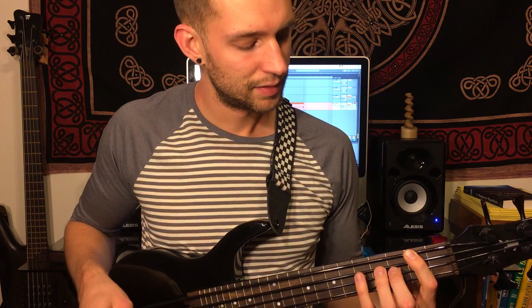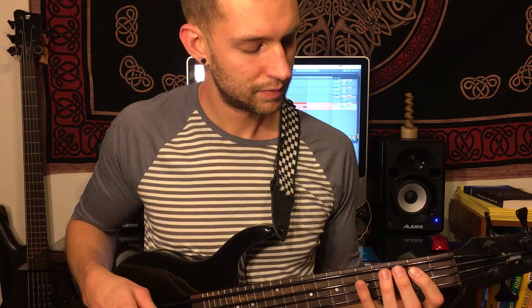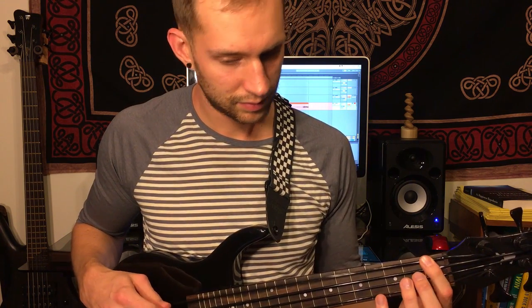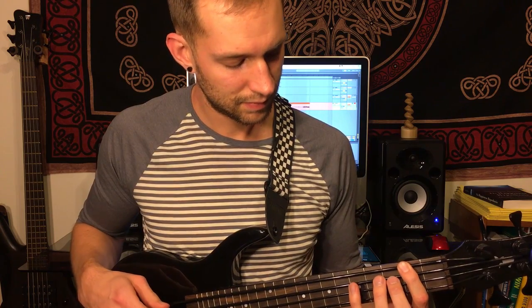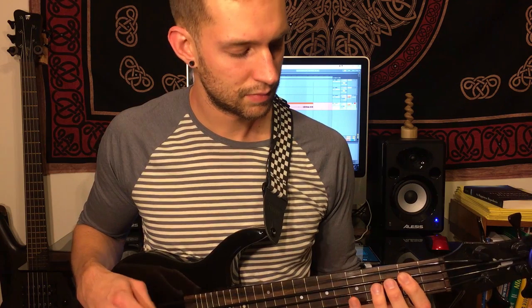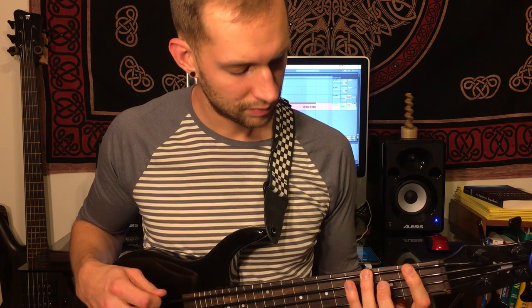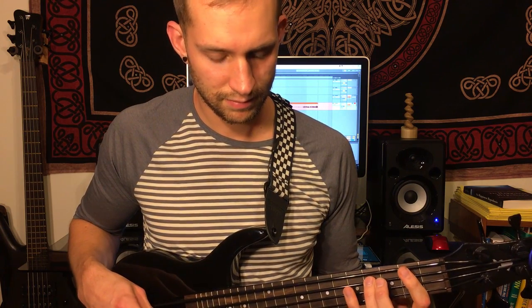I'm just going to leave out the rhythm and just try to play the notes as clearly so y'all can see it. And that's the same for the chorus, except don't play the F natural leading tone — just go straight through E to F-sharp for the chorus.